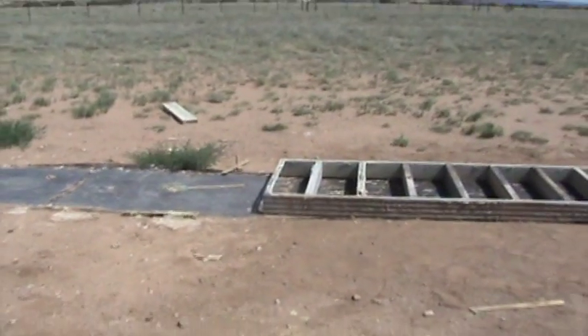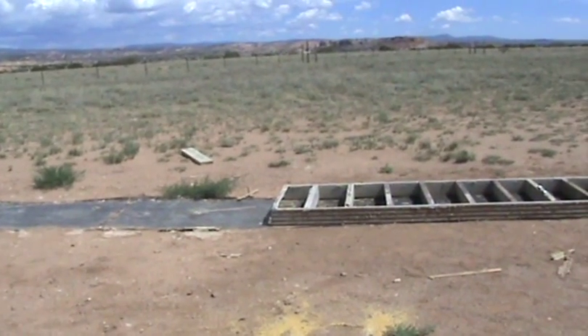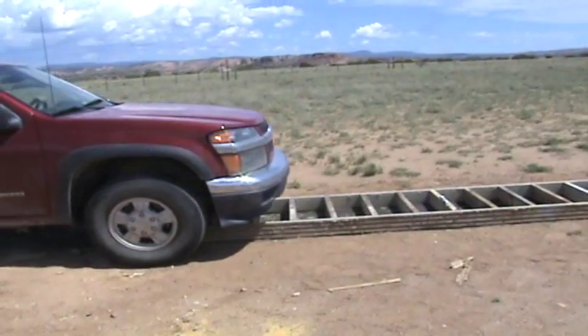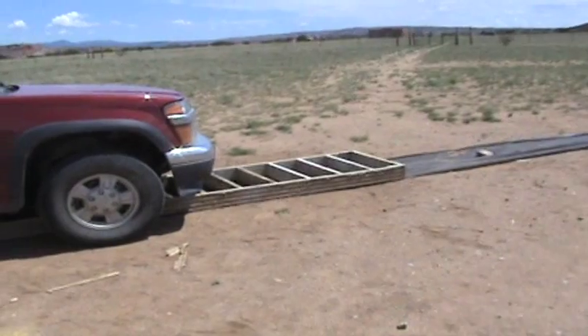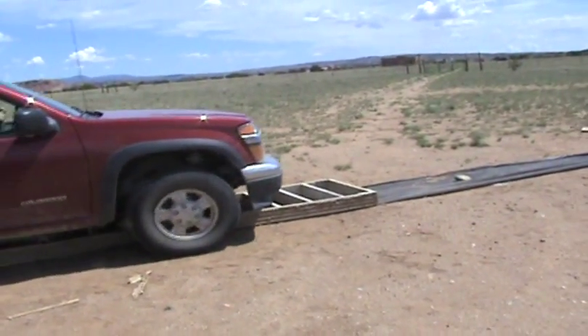My assistant is going to drive over the form, and the mixer will hopefully be right in the right place on the form. I put that piece of wood up there as your marker — when you're right next to it, you're in the right place.